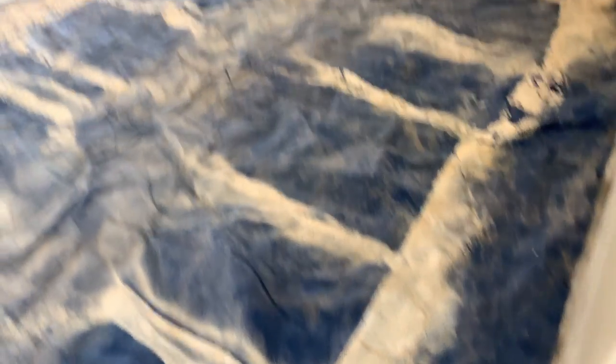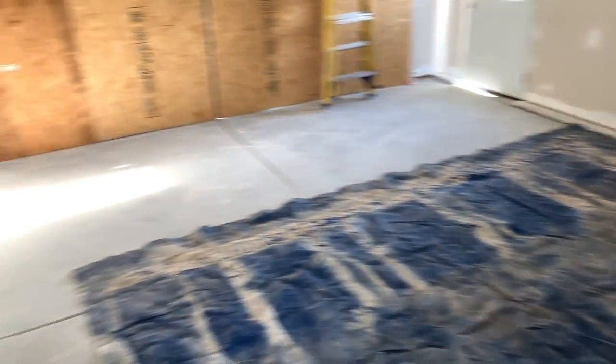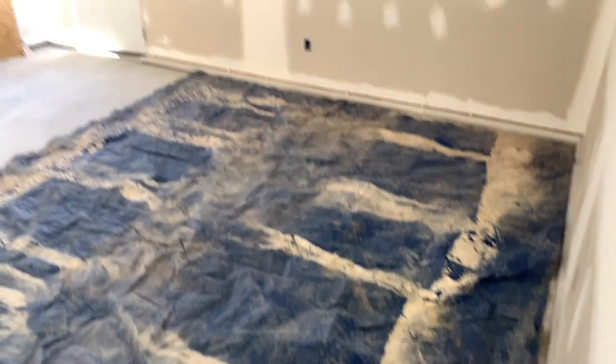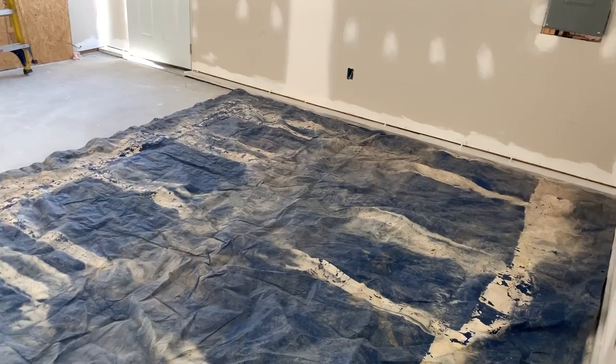I'm going to take this tarp and just move it along as I paint the ceilings so that way it doesn't drip down on the concrete. I was going to tape these edges with plastic, but the reality is this garage isn't that huge and I'm not going to be in here that long, so I'm just going to do it that way.